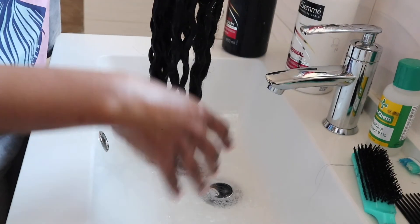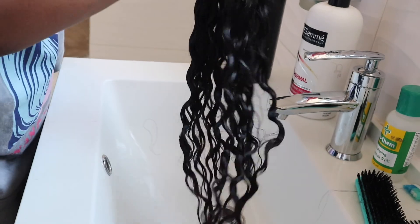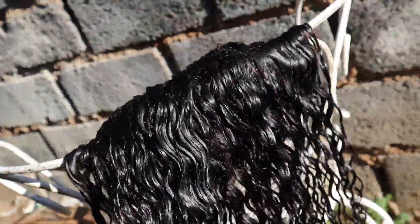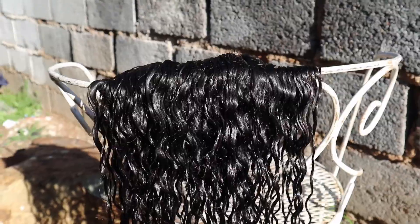At this point the hair is fine — everything is rinsed out and all the products are out. So now we can air dry it. As you can see I'm outside and I'm air drying my hair. I'm just going to leave it there to air dry while I'm busy doing whatever inside the house, and I'll come get it later.